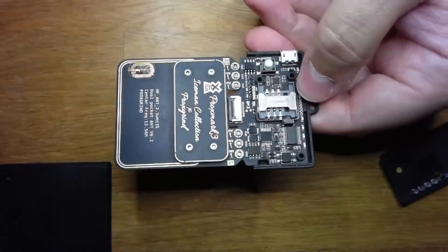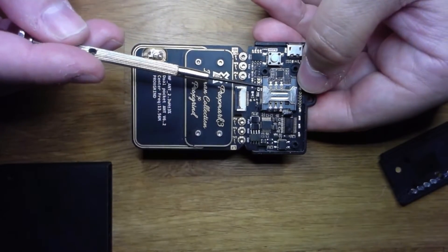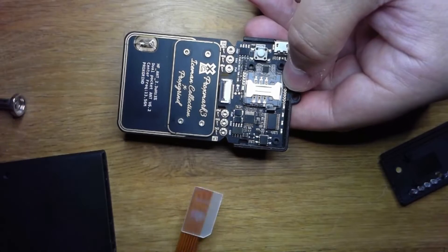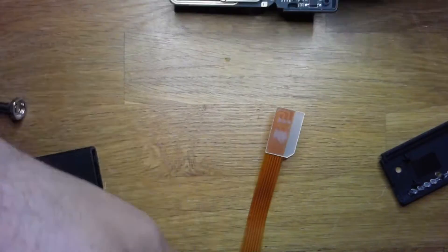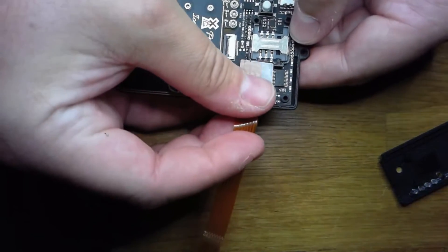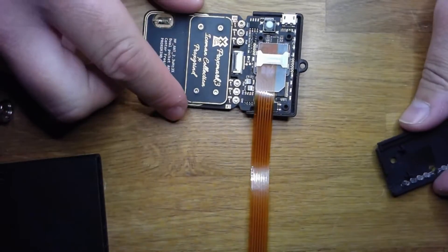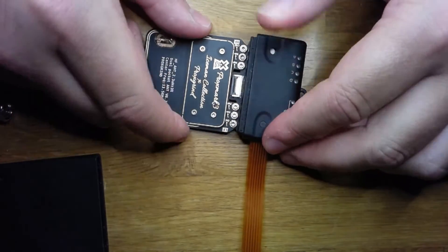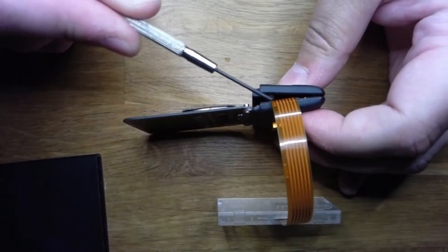Now if you open up and reveal the SIM module inside the Proxmark RDV4 like that. If you add an extender — like one of those regular ones you find on AliExpress or whatever — and you hook it in, you notice one thing: the lid is not gonna work. You can't push it down because it doesn't fit.